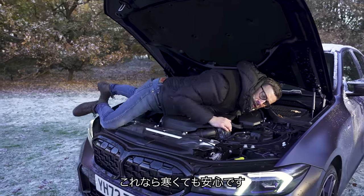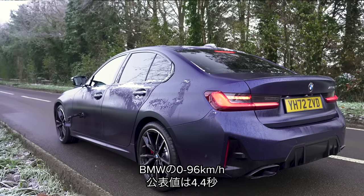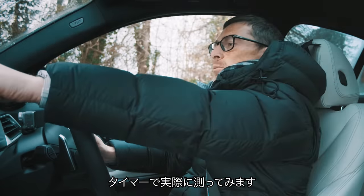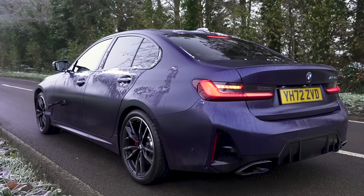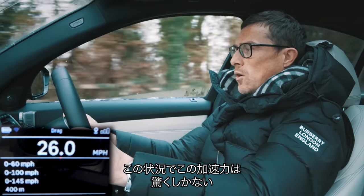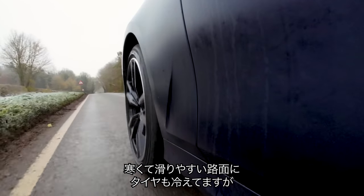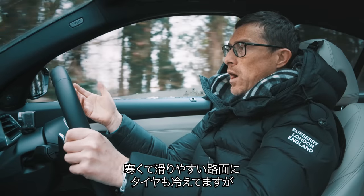BMW says this car does 0-60 in 4.4 seconds, but what's the reality? I'm going to find out with my specialist timing gear. I can't believe how well that hooked up considering the conditions — it's cold and slippery on the road, and the tyres are cold as well. 0-60: 3.81 seconds. That's crazy.